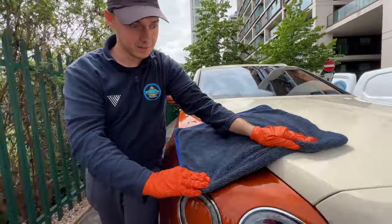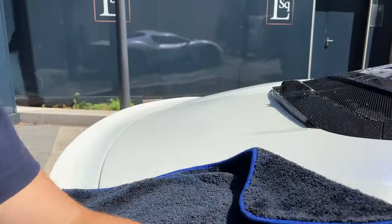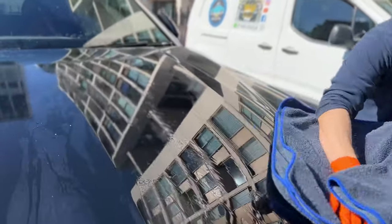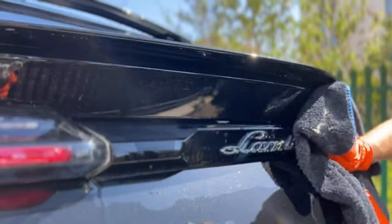The next method, which I believe is the best, is by using a high-quality drying towel. This works well whether the car has protection or not. Furthermore, the drying towel will clean any spots which you have missed during the washing stages.